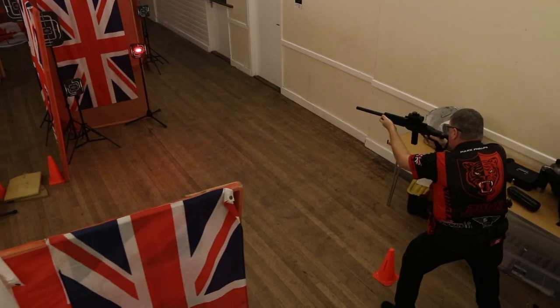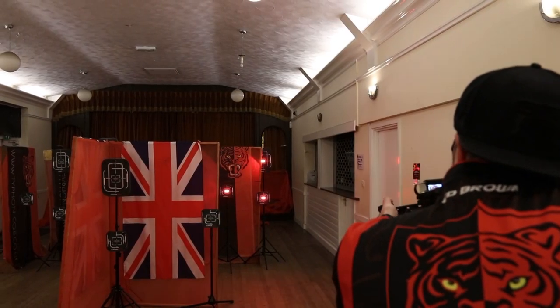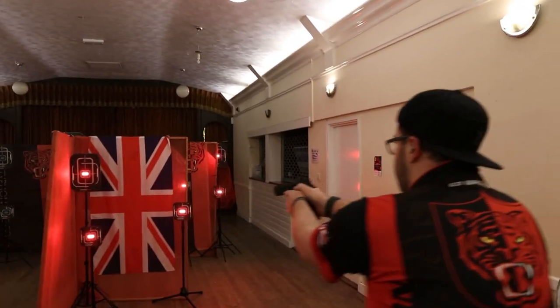Practical shooting is a shooting sport that involves shooting multiple targets from multiple positions in as short a time as possible. The scoring is all to do with speed and accuracy.